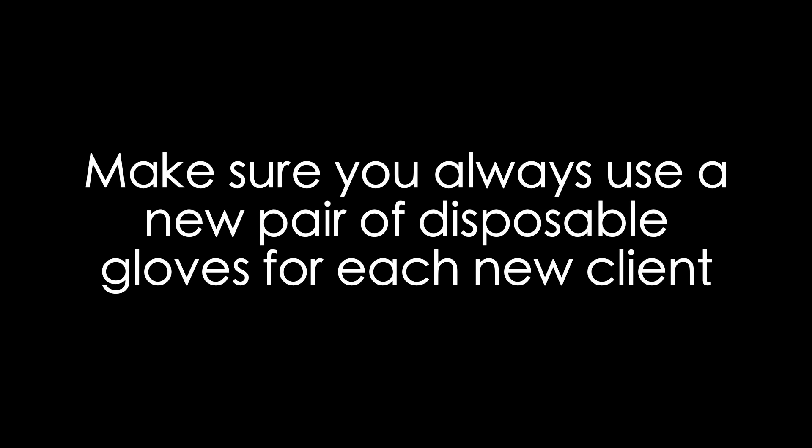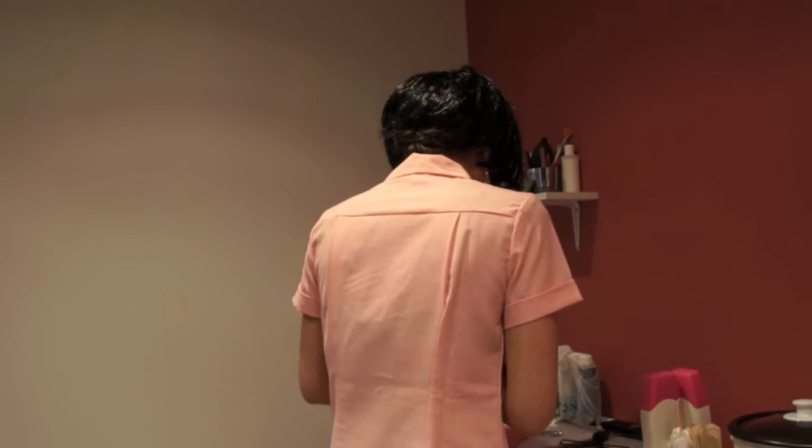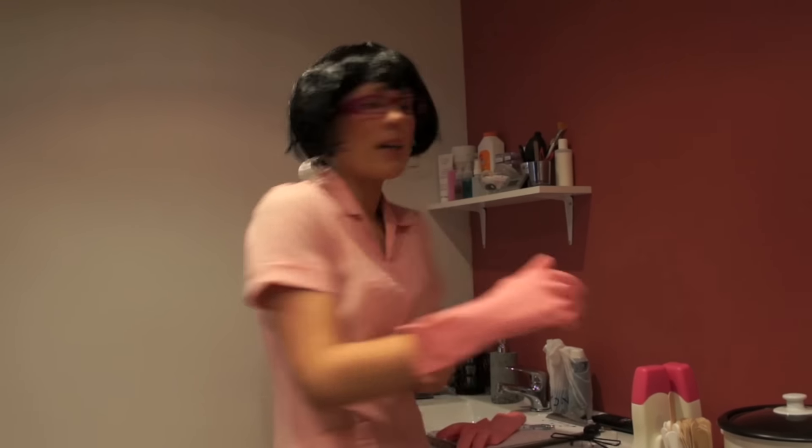Make sure you always use a new pair of disposable gloves. We have a very high standard of hygiene. When waxing we always wear gloves.